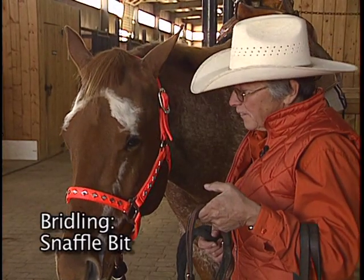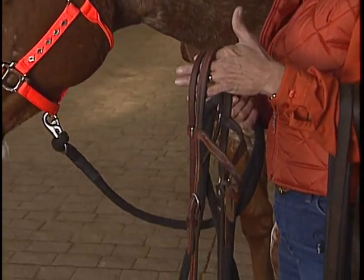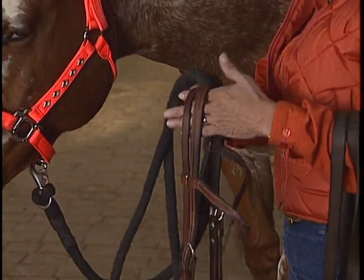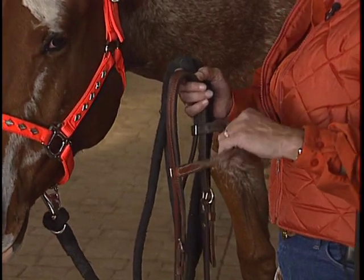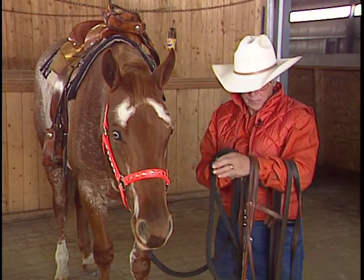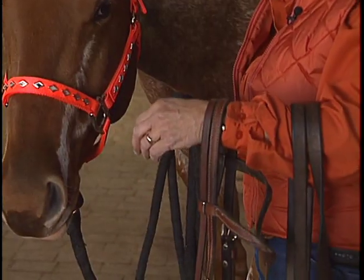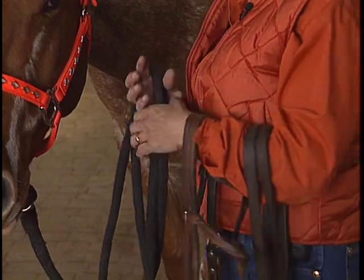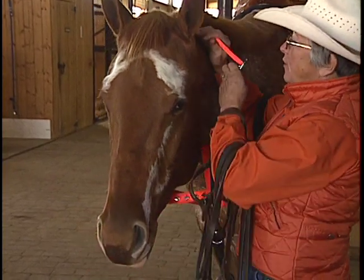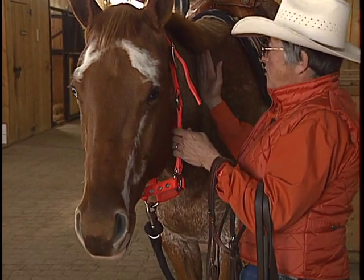Once we're ready to bridle the horse, the first step is to get the bridle ready so when you put it on the horse's head, it's going to be readily usable. I'm going to put it on my arm here. Notice the brow band is facing my elbow because I'm going to put it on his head like this, not like this. Have the brow band facing your elbow — nothing above the elbow, nothing wrapped around your arm. So everything bridle-wise is on your left arm.